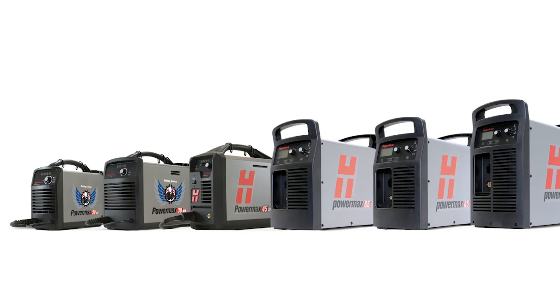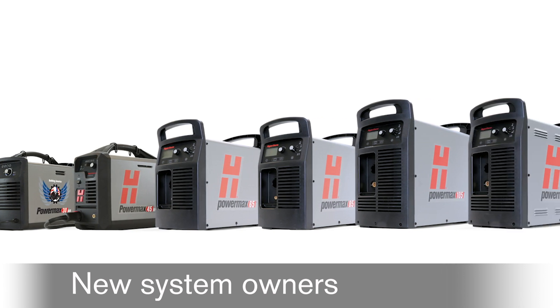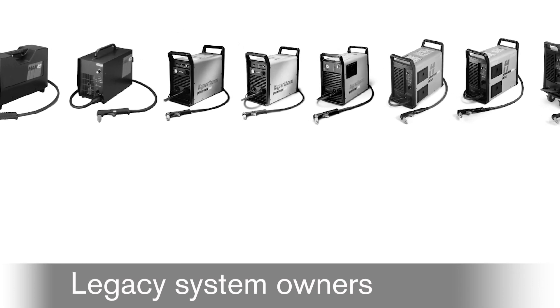Whether your PowerMax is new or older, get the most out of your investment with Hypertherm accessories and consumables. For owners of legacy PowerMax systems, consider upgrading your older system torch to a Duramax torch.